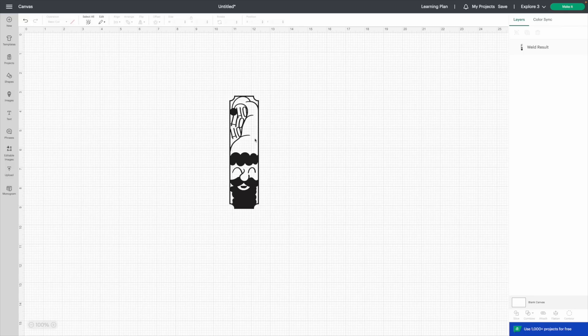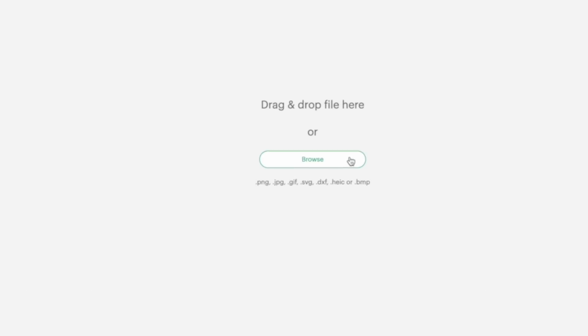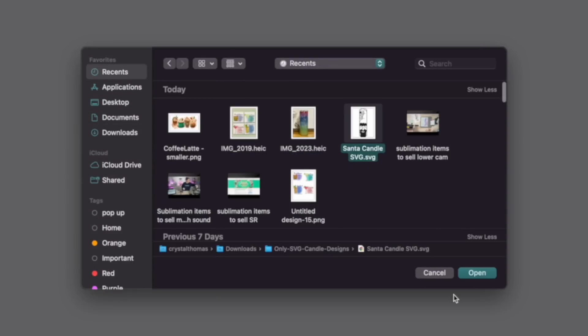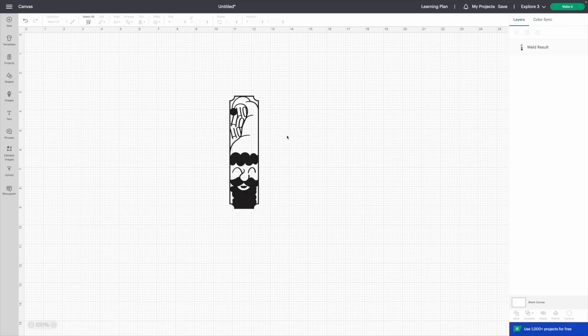Jumping into Cricut Design Space — the very first thing you want to do is upload your image. Go down to where it says 'Upload,' then 'Upload an Image.' You can drag and drop from your computer folder, or click 'Browse' and search for your file. I'll go to Recent, select the image, hit Open, then Upload, and just like that our image is in Cricut Design Space.